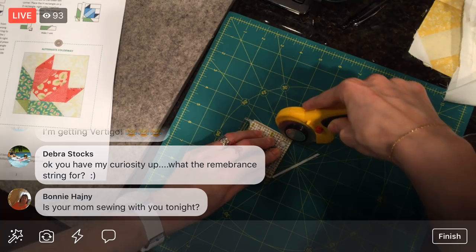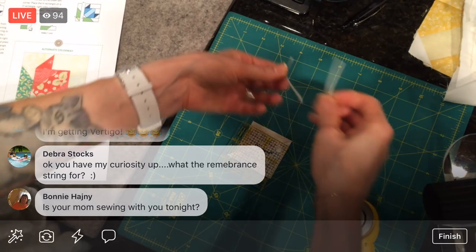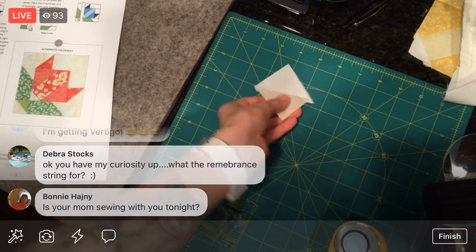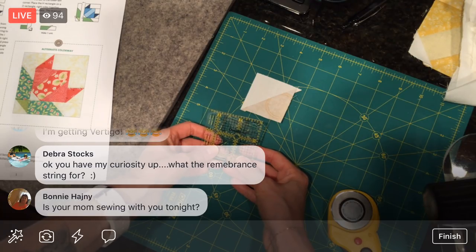Although they gave us so much leeway on those other half square triangles that I thought we were maybe doing something wrong — but we weren't. So one and three quarters... you have my curiosity. What is the remembering string for?